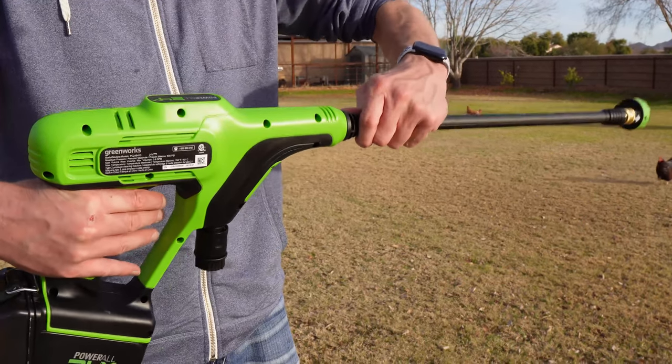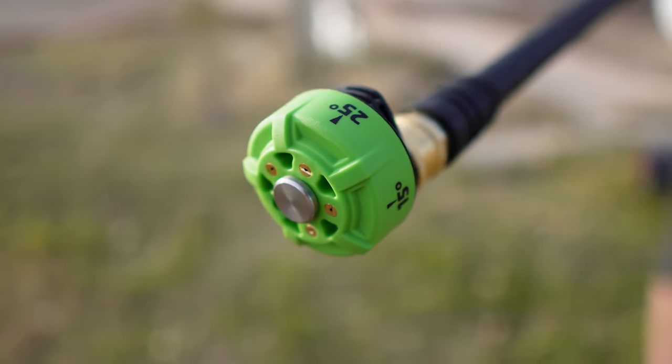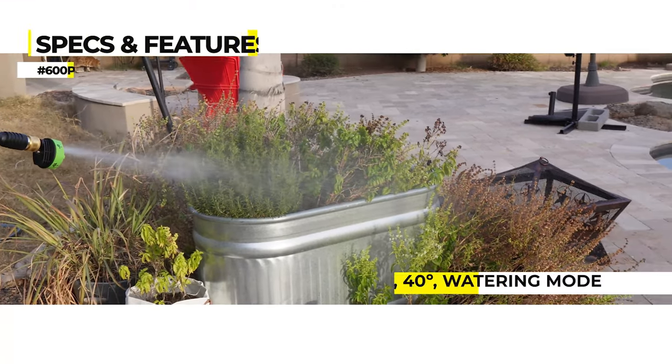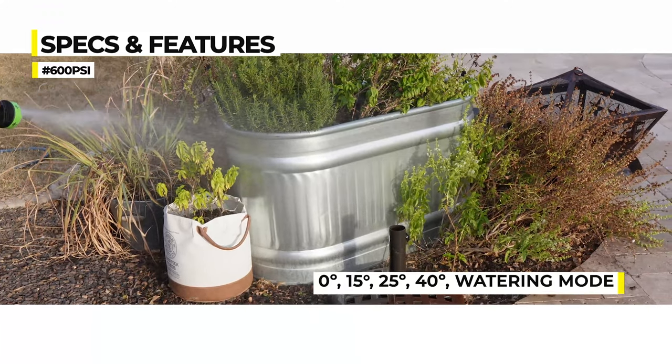The main pressure washer unit comes with an extension wand and a 5-in-1 multi-function nozzle, perfect for a range of applications. Rotating the nozzle gives you five different spraying angles, depending on the surface you're working on.